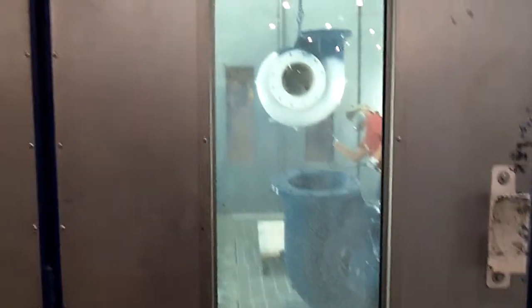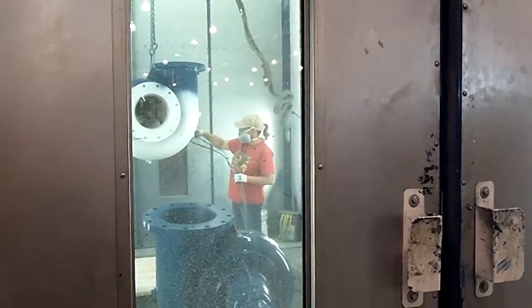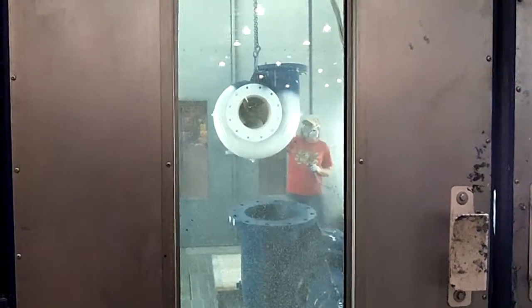After testing, all the pumps will come to paint. Our standard paint is obviously gold or up blue, and here you can see that being applied to a similar 12-inch pump to the one we saw tested earlier.